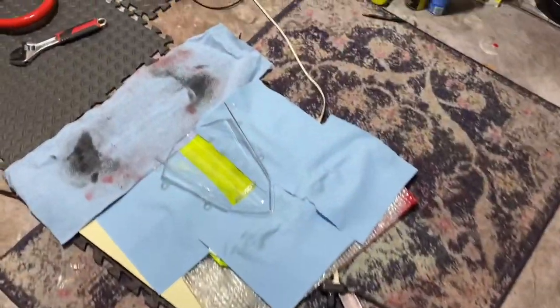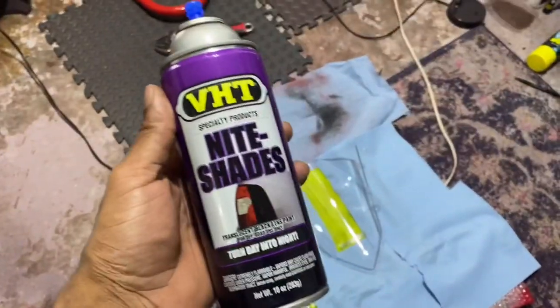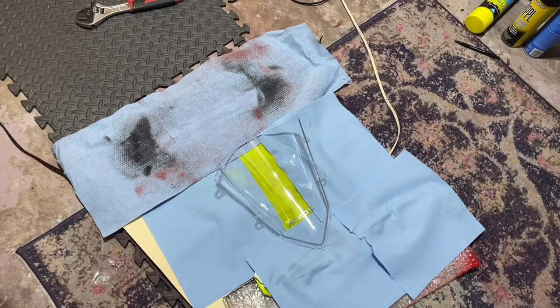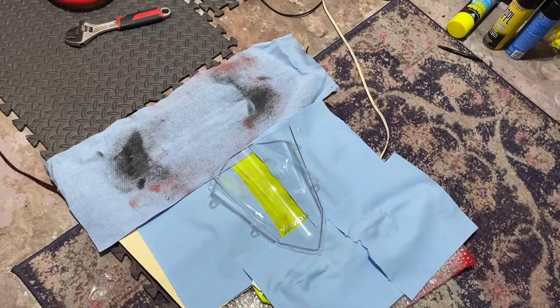Alright guys, I'm back today. I'm spray painting using this because my AutoZone that was close by — this is pretty much all they had. They didn't have the Rust-Oleum tint one, so why not try this one and see how it goes.